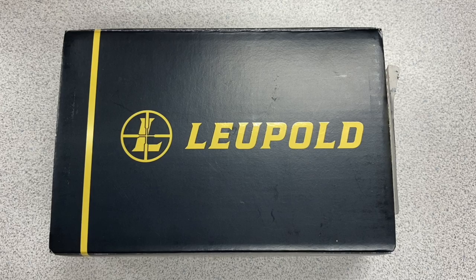This is Russell Fagan, aka Sinistral Rifleman, and I'm continuing the InRange TV American Made Red Dot series with the Leupold Delta Point Pro.